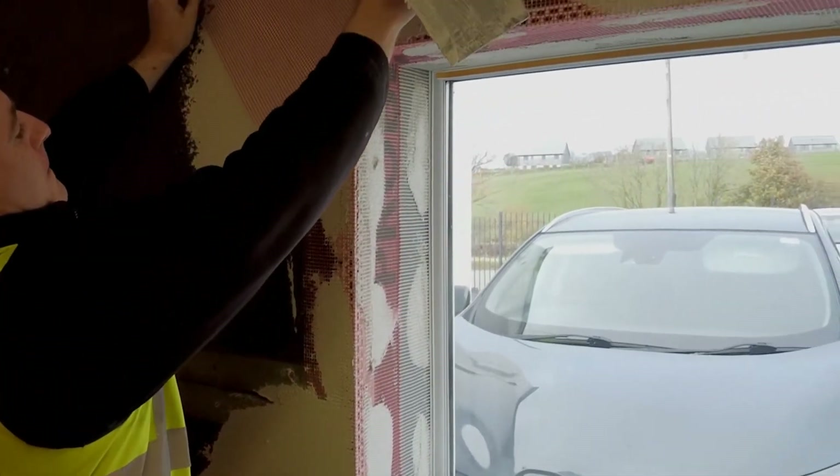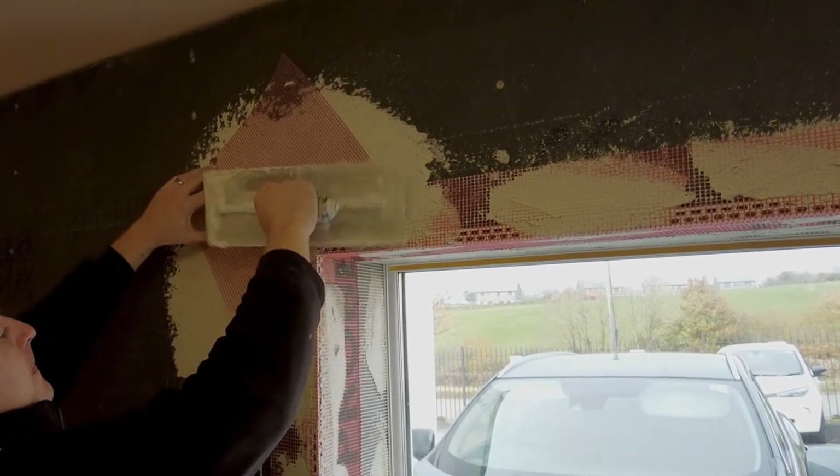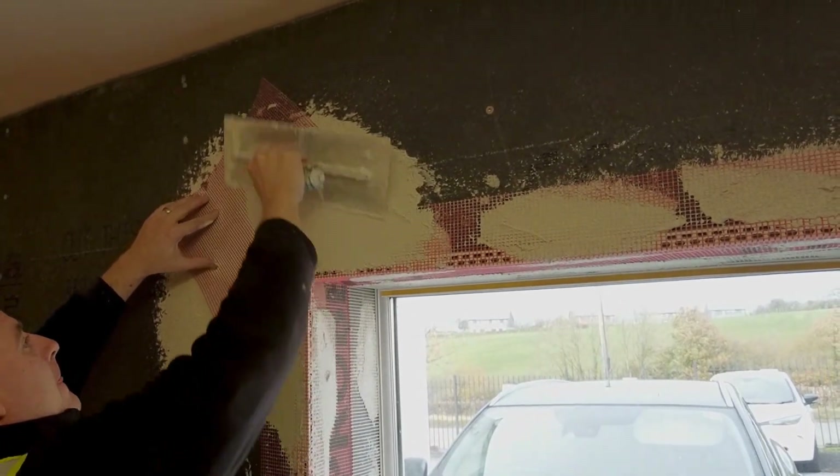Using the light base coat, apply 300x300mm stress patches of grade 3 ProMesh to all corners of window and door apertures.